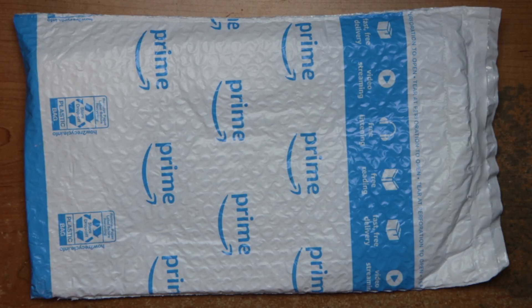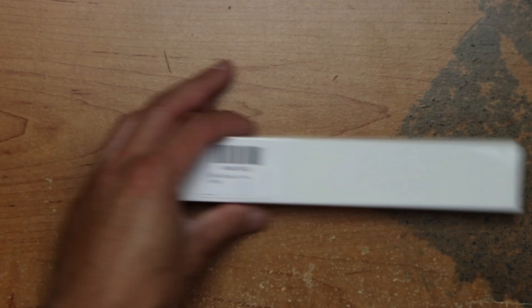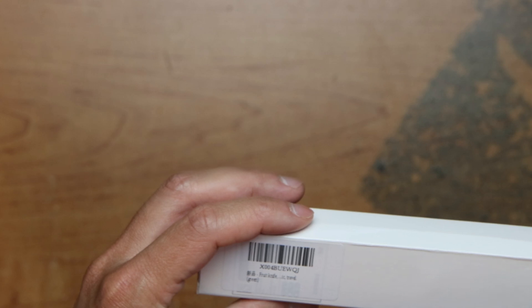Hey guys, this is Robert and here's a package, so let's open it up and see what's inside. Hey, this is a fruit knife.